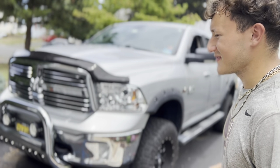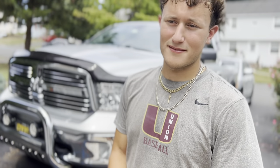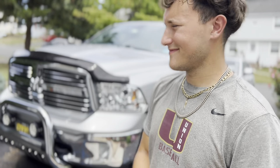It's not the ideal location to paint a truck — in your driveway — but we're gonna make it happen, or else you won't be seeing this video.